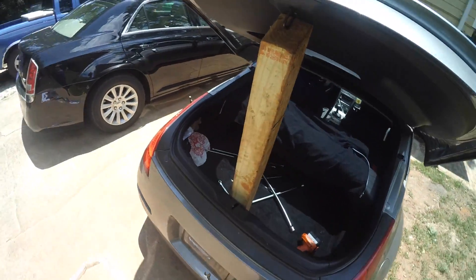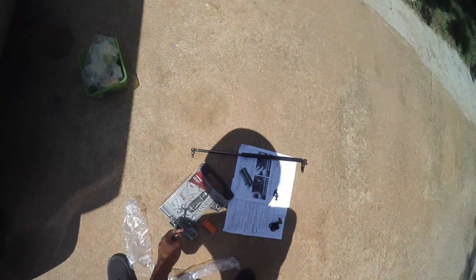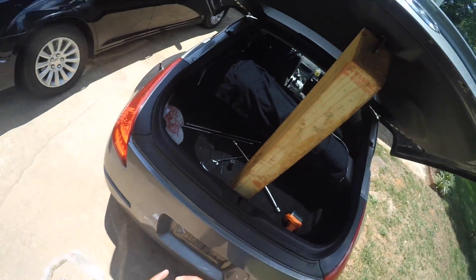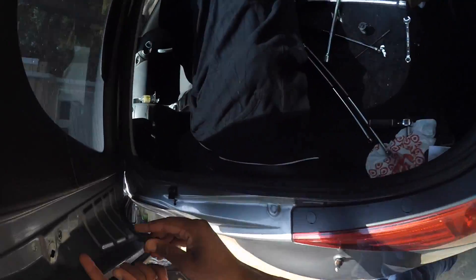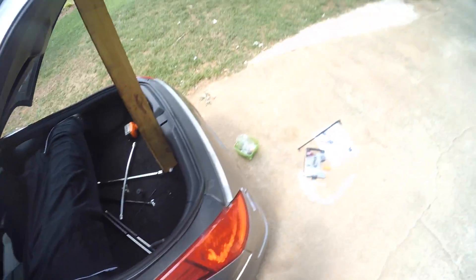Next, I'm going to take the 10mm socket and tighten everything up. Actually, I'm going to go with the ratchet because the ratchet can get it a lot tighter, which is good. Next, we're going to take these bolts right here and install them — this is where the liftgate goes, and this is where the screws go. Set them up in there like so. Both of those are tight.